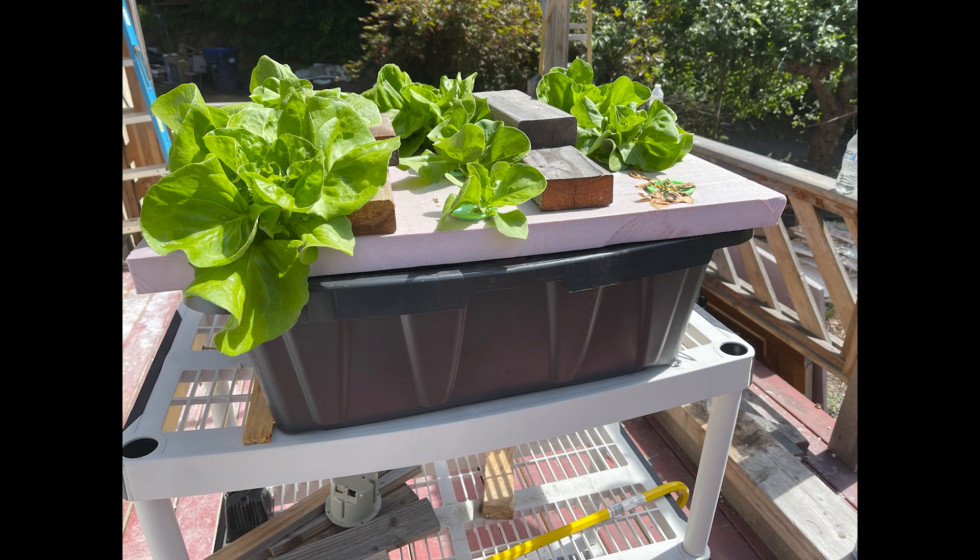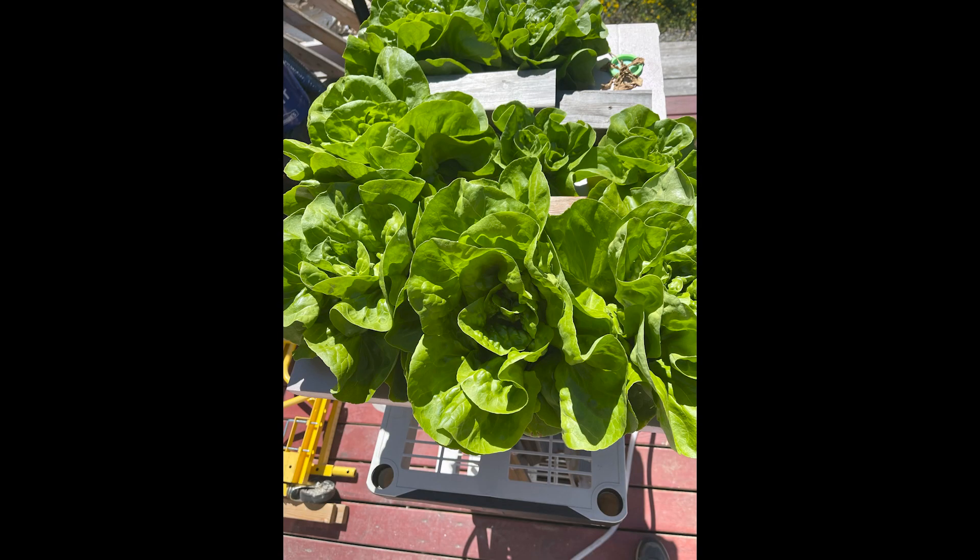Six days after that, on July 15th, they're really filling up the tote. Nine plants was probably too much for this 15-gallon tote — they're getting pretty crowded.